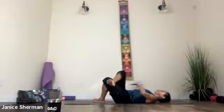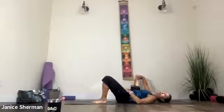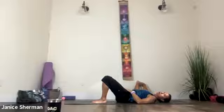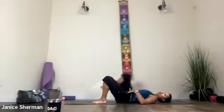Inhale, come back to center. Take that right leg out to the side and wide and do a happy baby pose. You can have your legs straight or bent here, whatever feels good to you. And then exhale, come back to center.